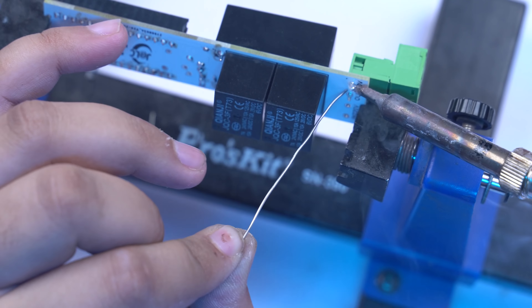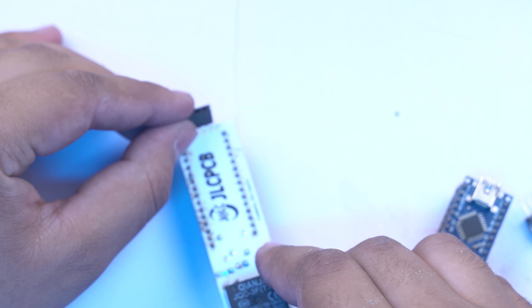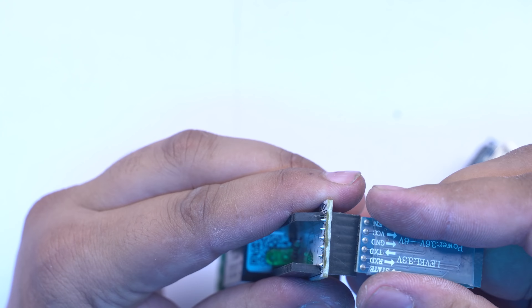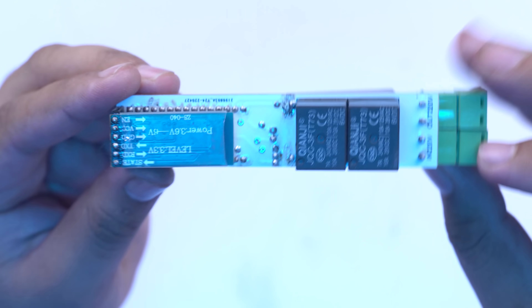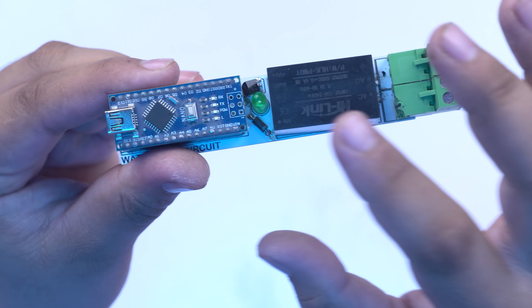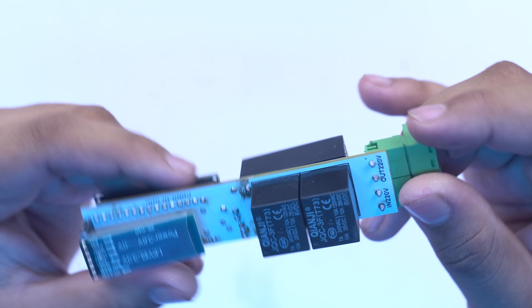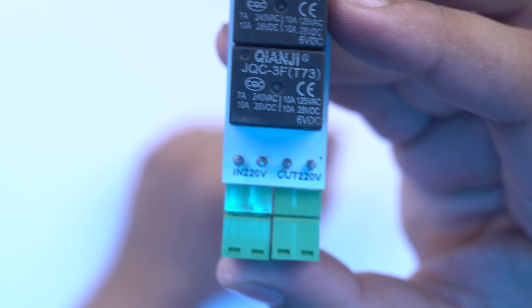After assembling all the modules and Bluetooth module on the PCB, we test it. This is the smallest size PCB — you can fit it in any box. I will fit all the connectors and fittings. You can see the circuit is completely ready. There are two relays so our water pump will be powered on, a Bluetooth module, Arduino Nano, and one power supply. There are two ports: 220V in and 220V out.